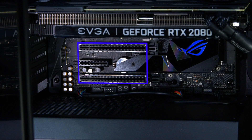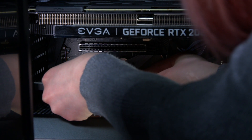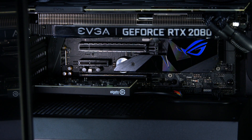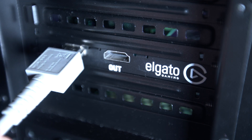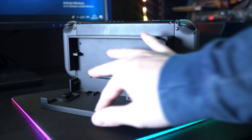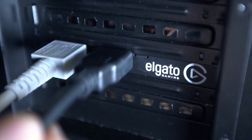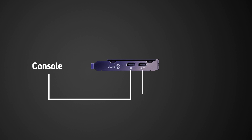Ensure your computer is turned off before the installation. Slot the HD60 Pro into an available 4x PCIe lane on your motherboard, but if there's no spare 4x, an 8 or 16 lane will also work. Take the HDMI cable and plug that into the input slot on your HD60 Pro and the other end into the HDMI out port on your console. Take the other HDMI cable and plug that into the output slot on your HD60 Pro and the other end into your TV or monitor.